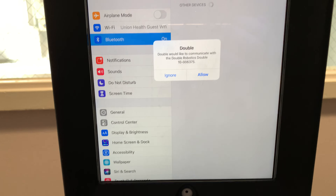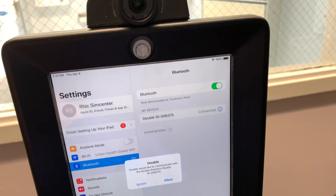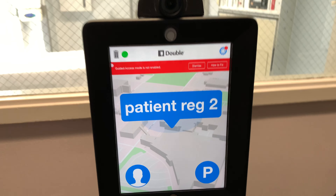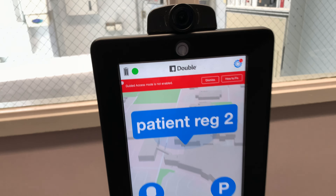As you can already see, the Double wants to connect to the iPad. So in most cases when you have the Double on and Bluetooth on on the iPad, you can hit Allow and it will simply make the connection. You have green and power indicators up here confirming the Double is talking to the iPad.